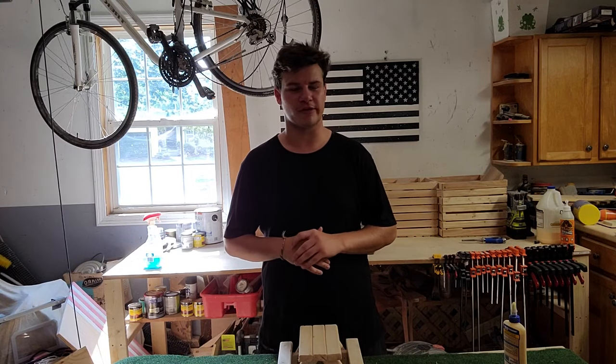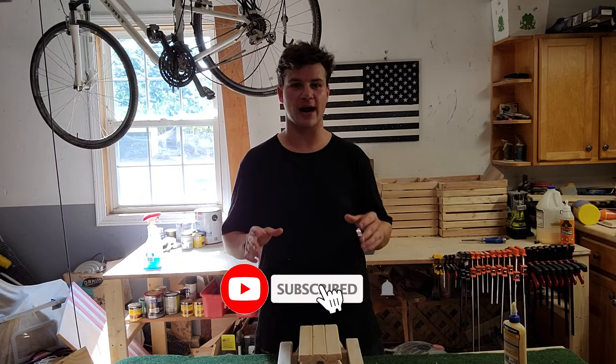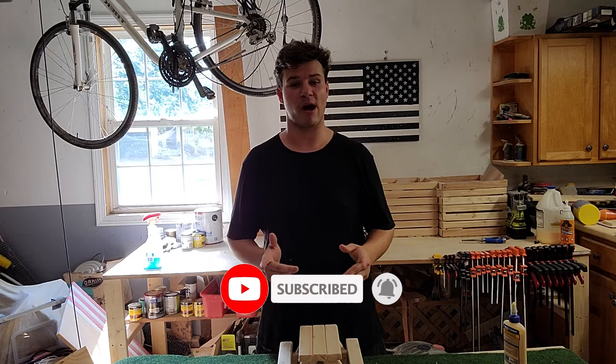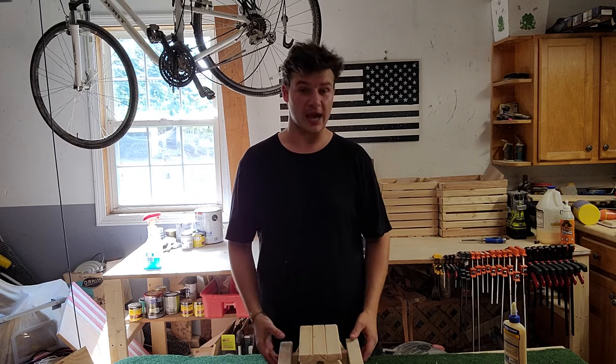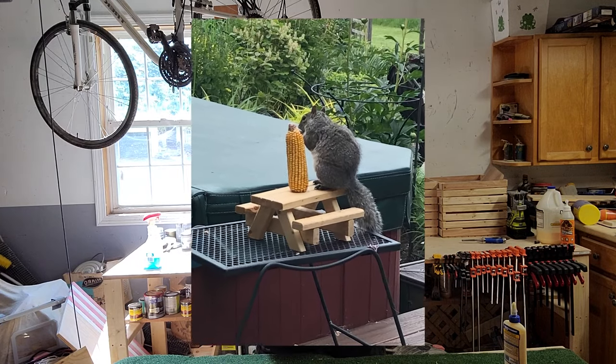What's up guys? Welcome back to Fish Over Chicks Woodworking. My name is Peter and today I'm showing you the number one scrap project that I have made over a thousand dollars on in just the last couple months, and that is a squirrel picnic table.